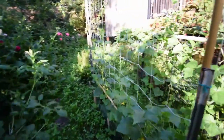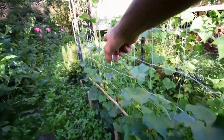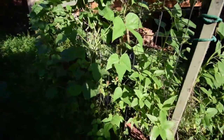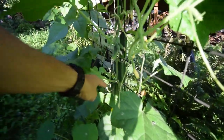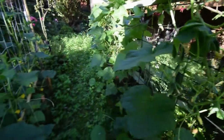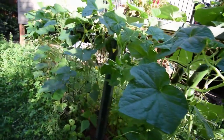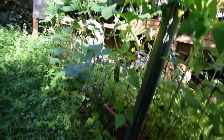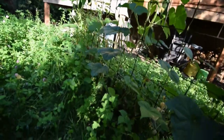Cucumbers are doing well. You can see there's a lot of flowering and they're climbing up pretty nicely. We've got a lot of cucumbers on here for Paula to pick when she gets back. I found a good recipe I want to have her try on the Farmer's Almanac website for crisp pickles — she made some pickles a couple years ago that were kind of mushy.